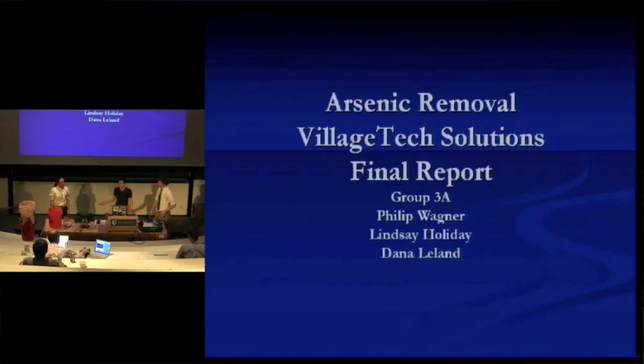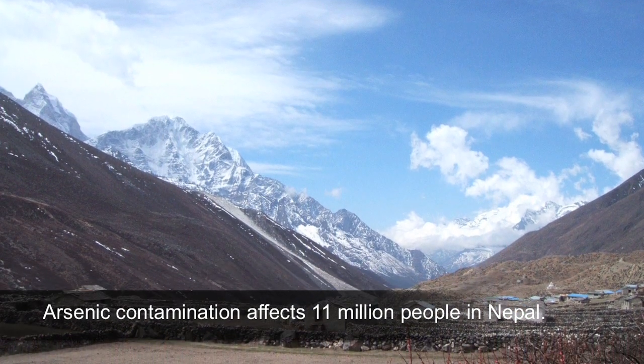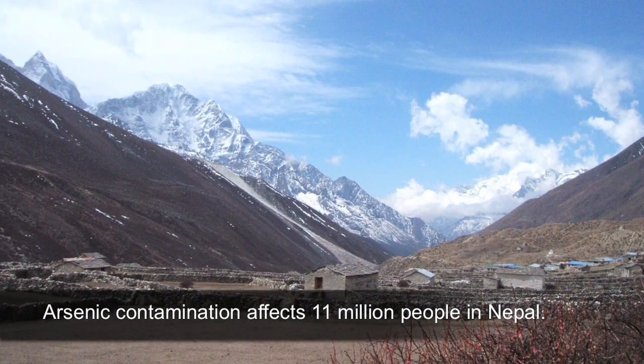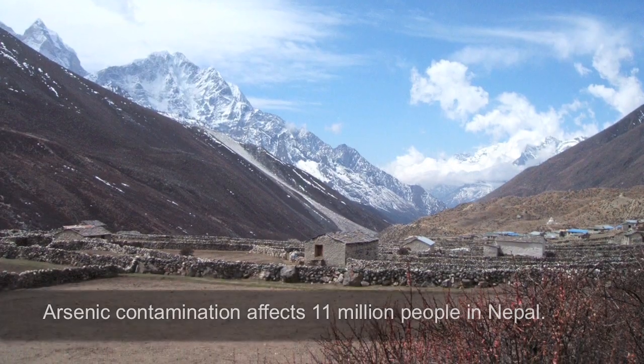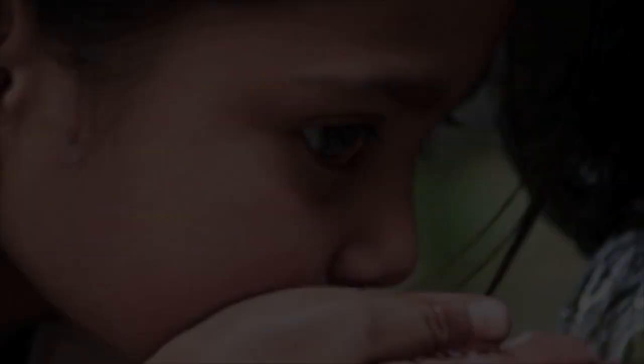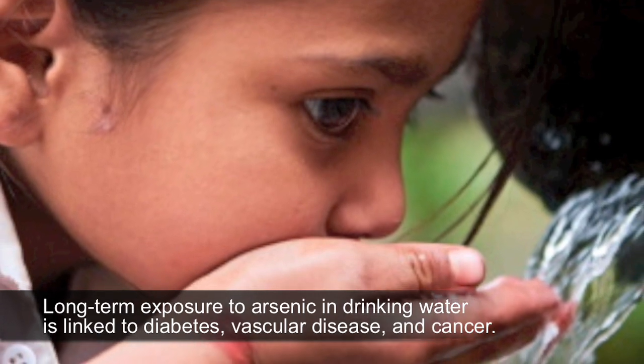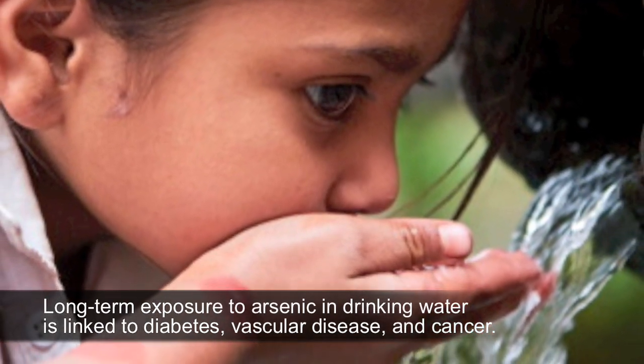My name is Dana, and these are my partners Lindsay and Phil — we're from the Arsenic Removal Team. A very quick overview: naturally occurring arsenic contaminates groundwater in Nepal to levels up to 200 parts per billion. Our goal was to develop a very simple and inexpensive device to bring water concentrations to an arsenic level of below 10 parts per billion, which is the World Health Organization standard.